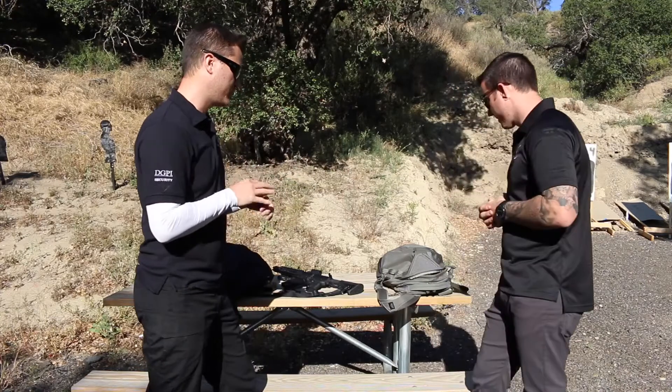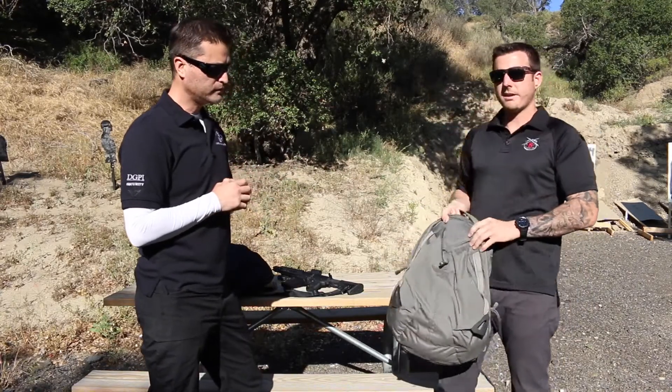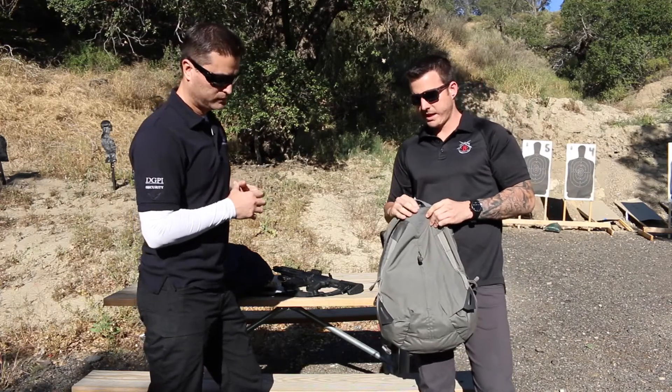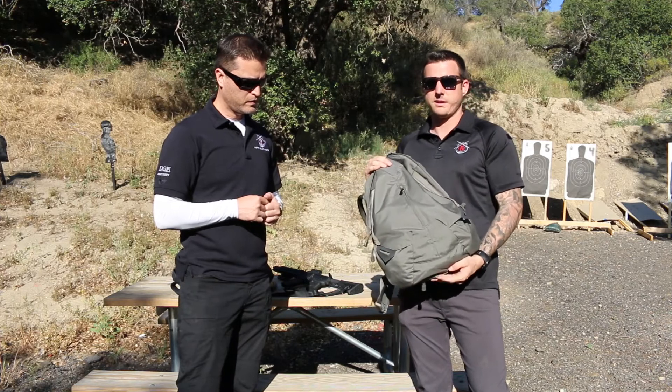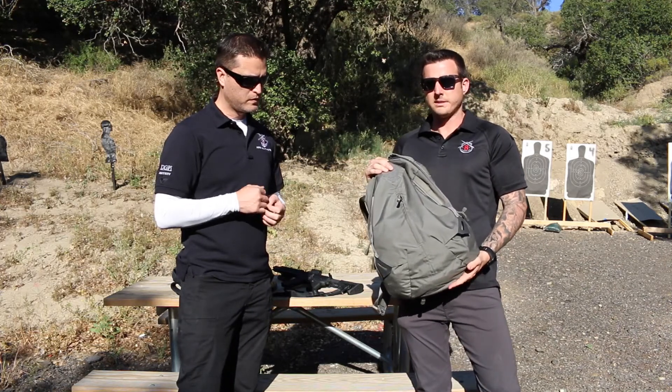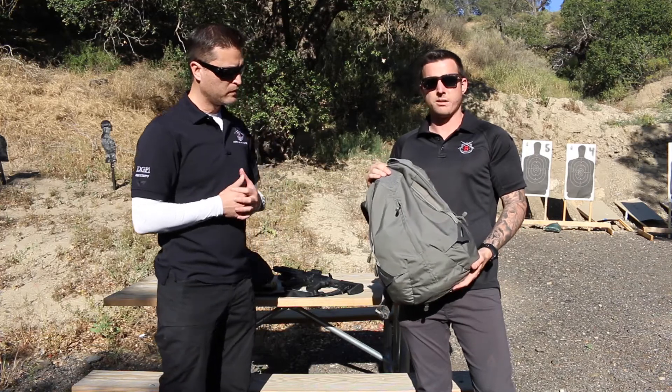Brendan took this pack to Africa on a test. He spent about a month in Africa in the rainy season with this pack and it performed surprisingly well. The biggest thing he has to say is the rainfly — it really helped a lot on the days he was out and about with how much it was downpouring out there.